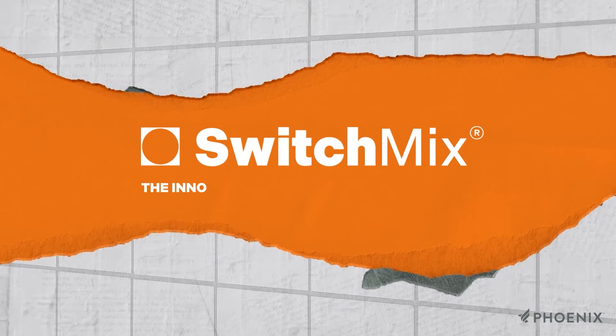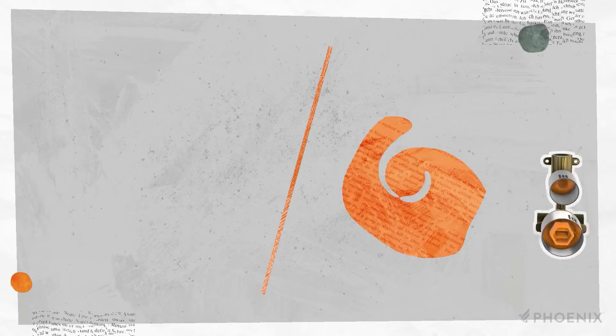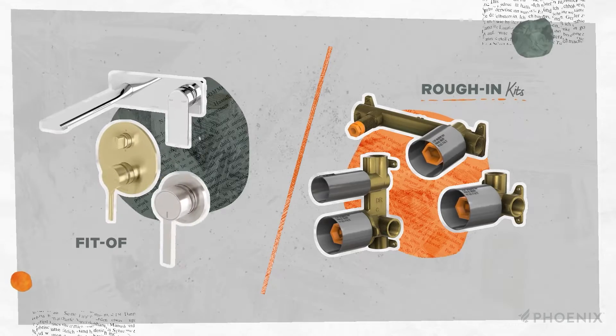The SwitchMix is an innovative universal plumbing fitting used for Phoenix wall mixers. SwitchMix consists of two main components: the roughing kit and the fit-off kit.